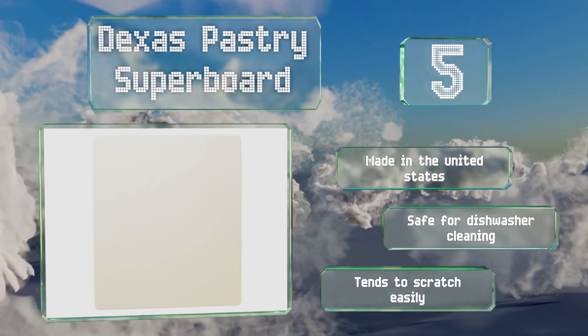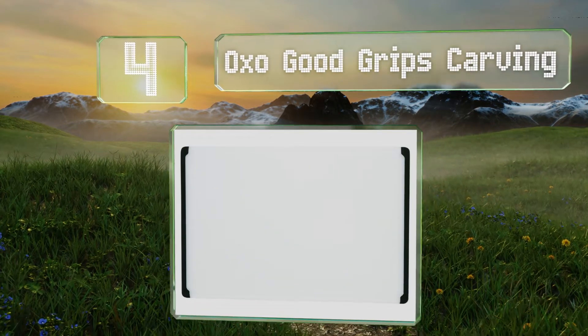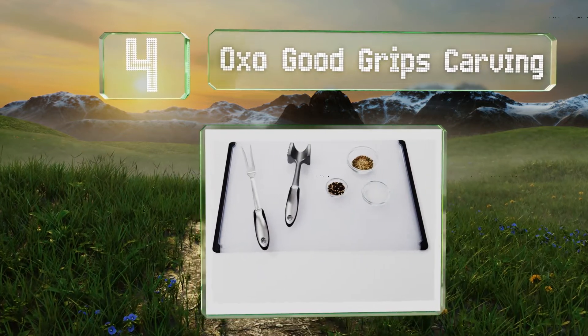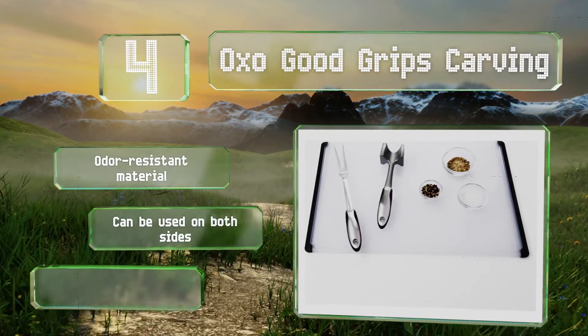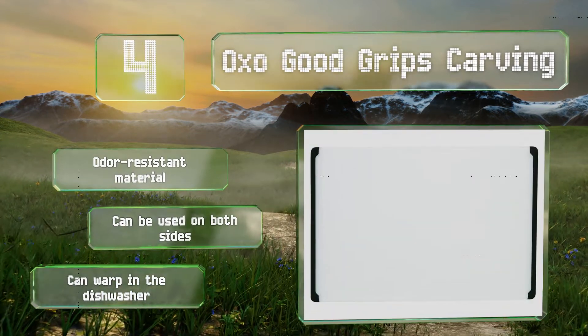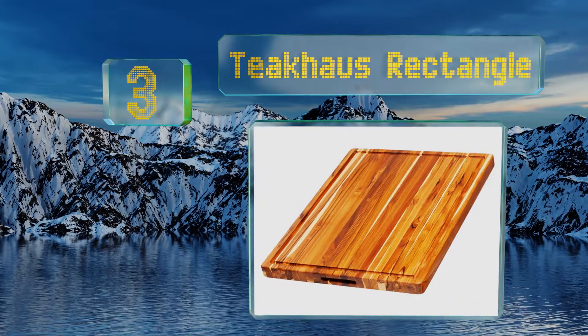At number four, the OXO Good Grips Carving features non-slip edges so it'll stay steady while you're chopping away with a very sharp knife. It's designed to reduce the wear on your cutlery, helping to extend the life of your blades. It's made of an odor-resistant material and can be used on both sides; however, note that it can warp in the dishwasher.